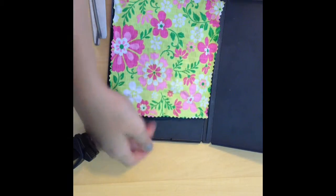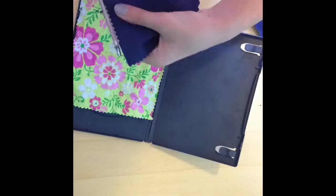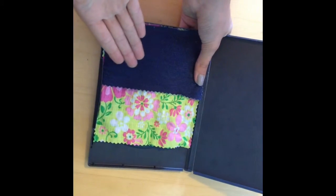It should have a pocket like this. Do the same with another scrap. It will look like this.